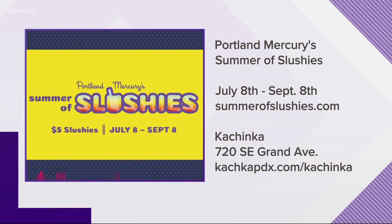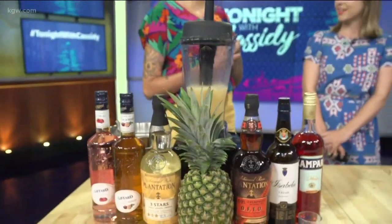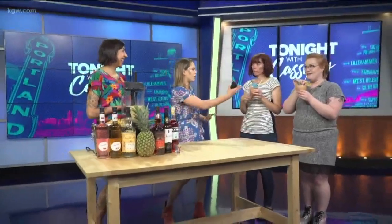Your special slushie is available this week, then more restaurants will have special slushies next week. You can find the whole list at summerofslushies.com. You can find Kachinka in southeast Portland — we've been open for just over a year now. Thank you so much! My pleasure.